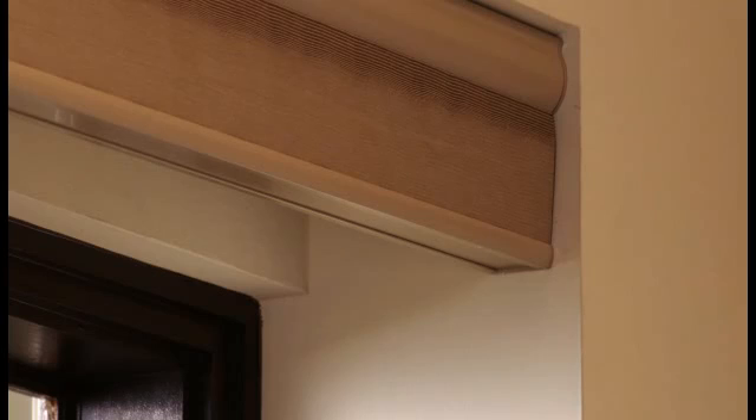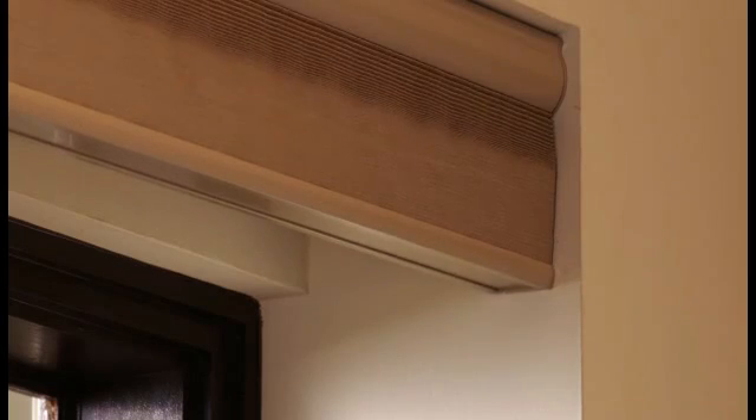Now simply operate the window covering as normal. Once the initial command, either up or down, is sent, the window covering will respond with a jog — a brief up and down movement of the shade. All controls will now operate as normal. There is no need to reprogram the motorized window covering.